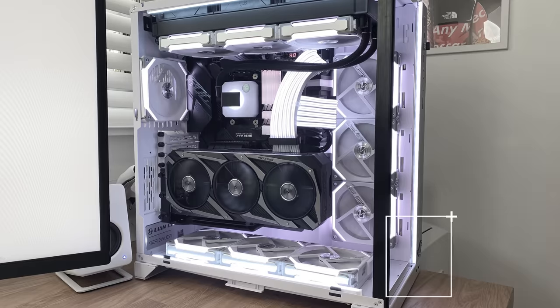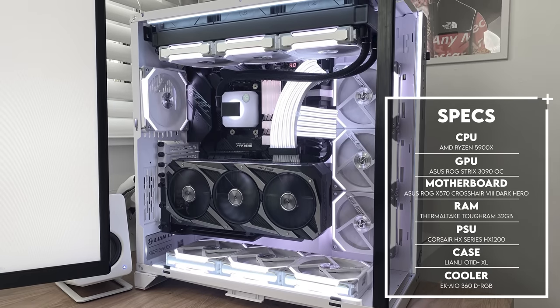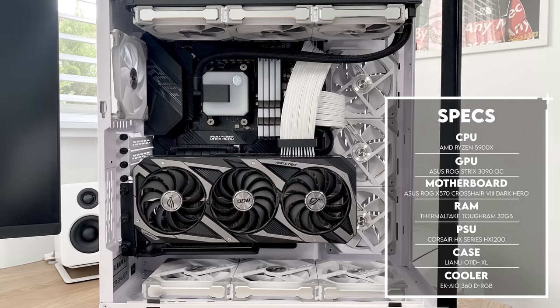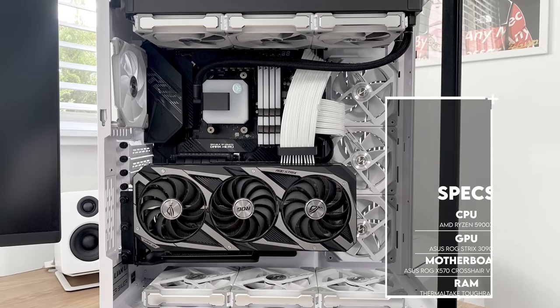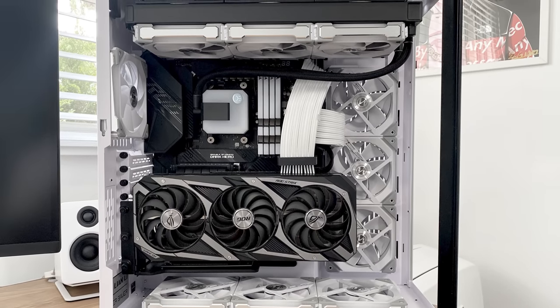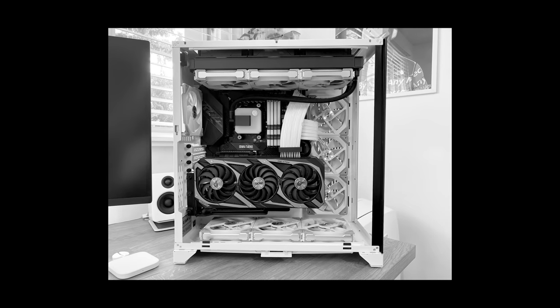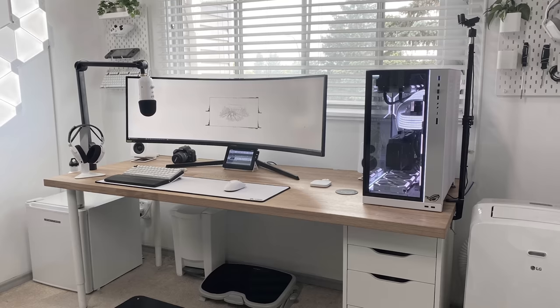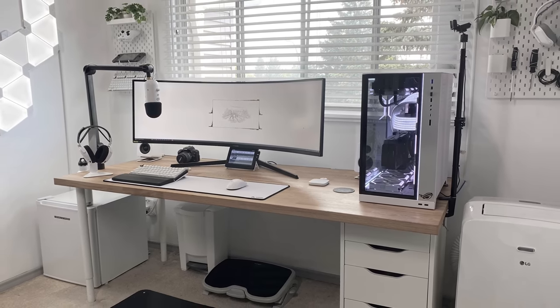The setup isn't the only thing he upgraded — he also built himself a brand new system inside the same case, and man, this thing is a complete beast. We got the Ryzen 9 5900X with 32 gigs of RAM and the ASUS Strix RTX 3090 OC Edition. Overall, very happy with all the changes you've made. I think your setup looks a hundred times better than before, and thanks again for coming back on the show.